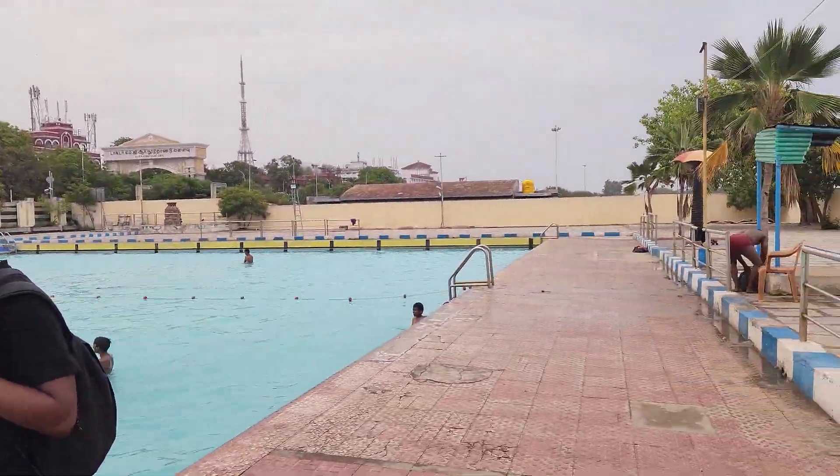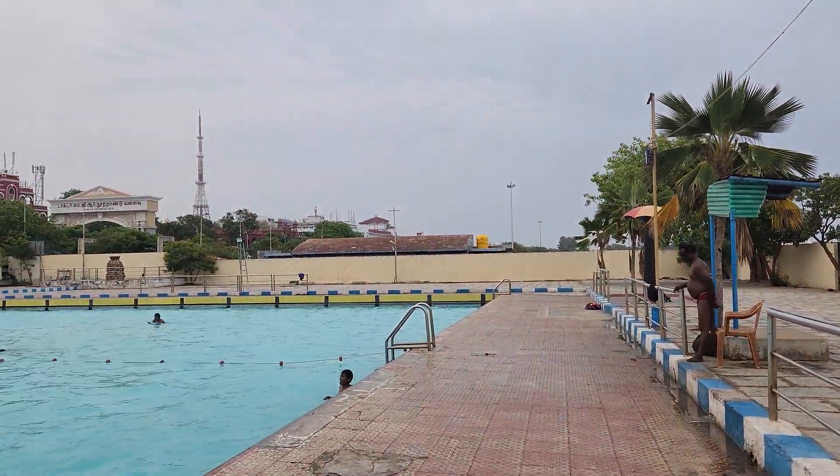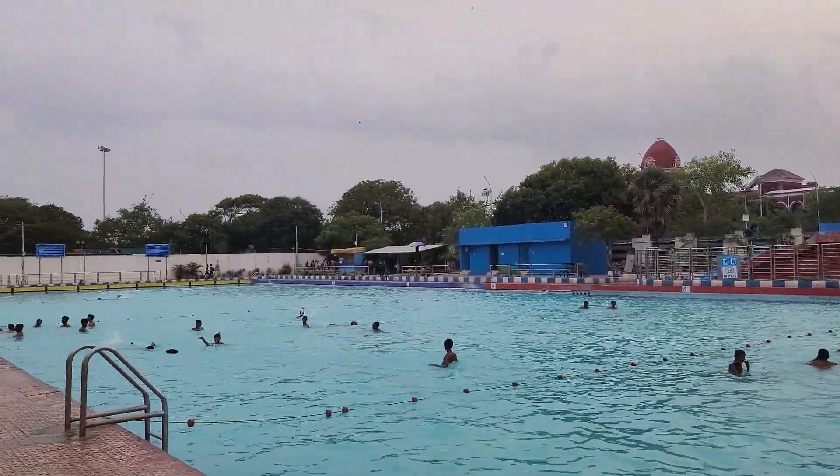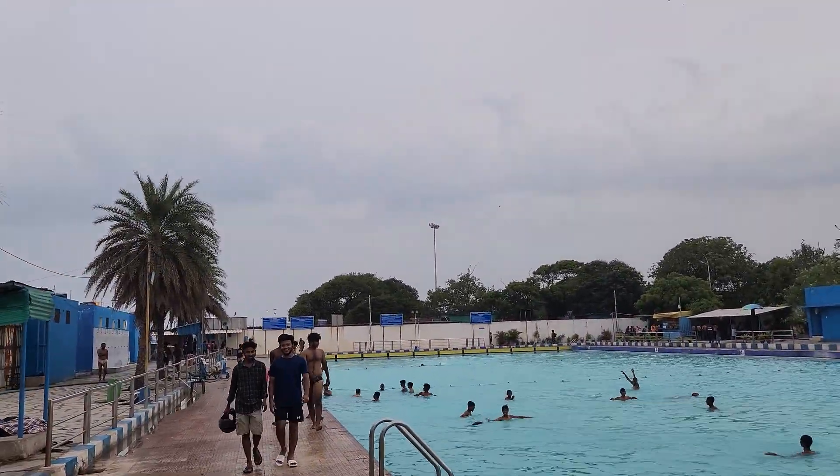This is the location of the Marina beach. We are going to give you a link in the description to the Google Maps.